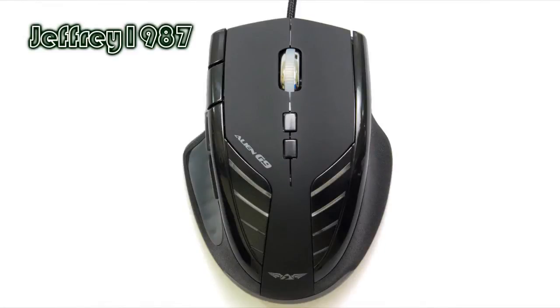Next is the top view of this gaming mouse. The left and right click buttons are rubberized. It has a scroll wheel without the side tilting function. Below the scroll wheel you will get 2 physical buttons. And at the sides of the palm rest, there are stripes of LEDs for the color effect.